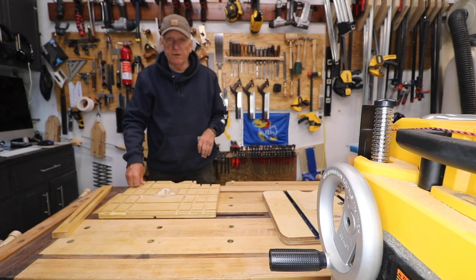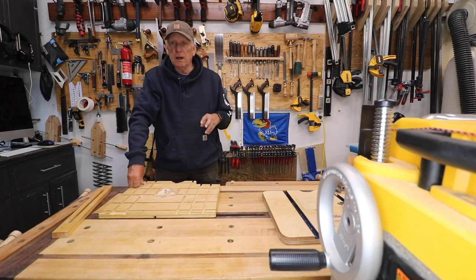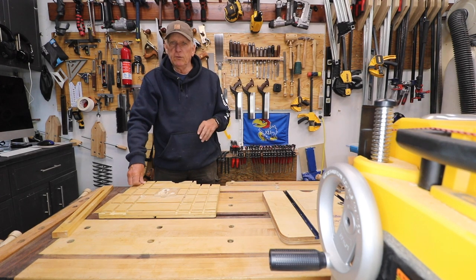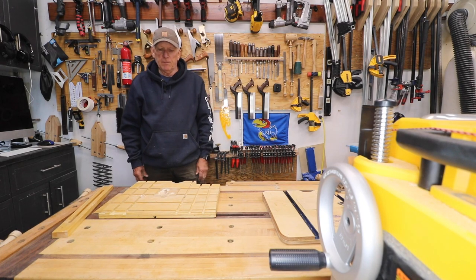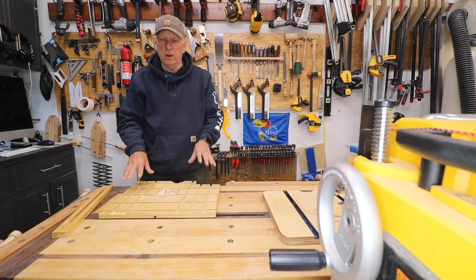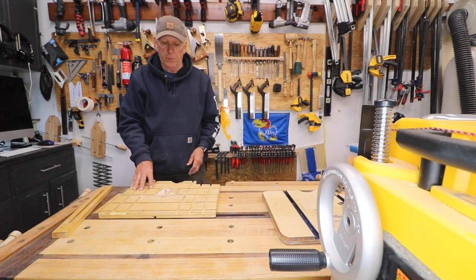Hola woodworkers, Paul Carlson here, a small workshop guy. Some time ago I was building a lot of jigs with match fit dovetail grooves so that I could use the match fit dovetail clamps, and one of the jigs that I built — the rest of them have all worked out great. The one that did not work out very well is the one I did for my drill press.